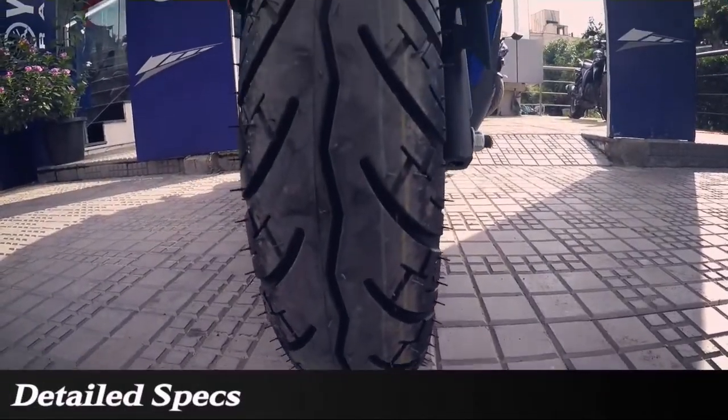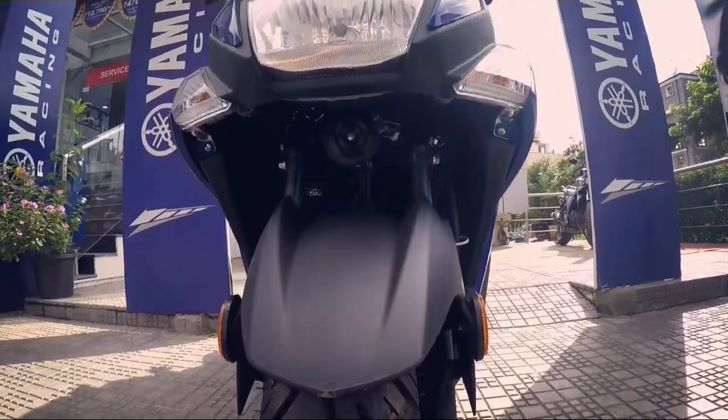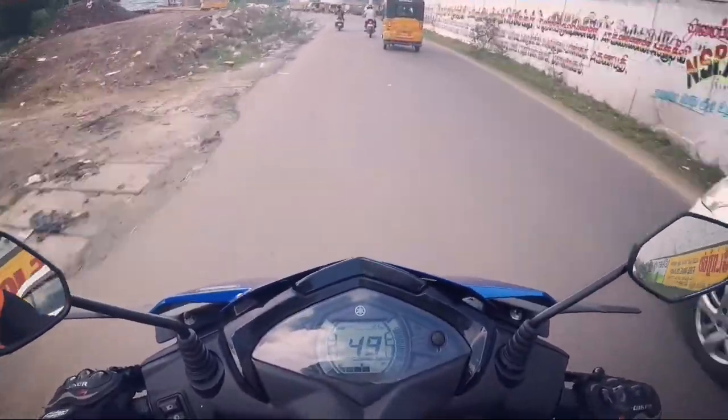The Street Rally gets 10-inch 90/100 front and rear tubeless tires. The tires offer fantastic road grip and give good ride quality.